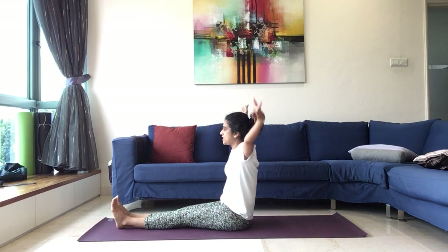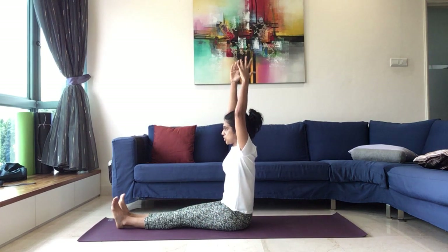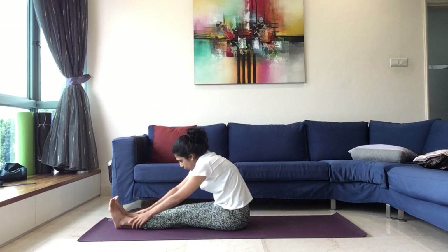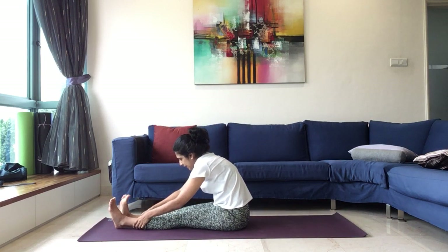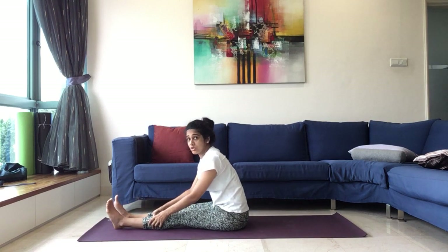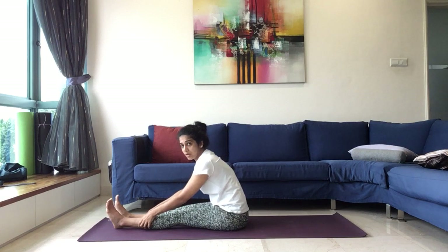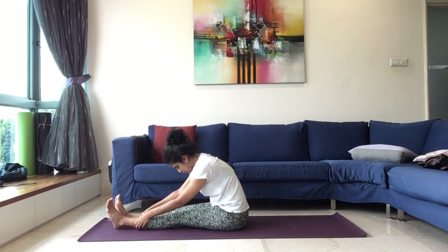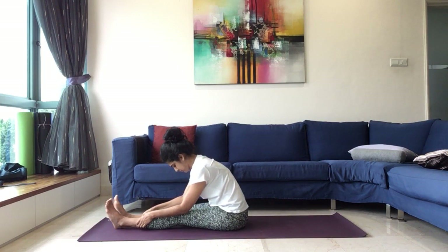We'll inhale, stretch the hands by the side, fully lengthen, stretch up. And as you exhale, we'll fold forward. We can grab hold of the calf or the ankle. We can catch hold of the big toes also — just make sure there is no rounding in the back — and then start to bring the head down. Coming into Paschimottanasana. Maintain.